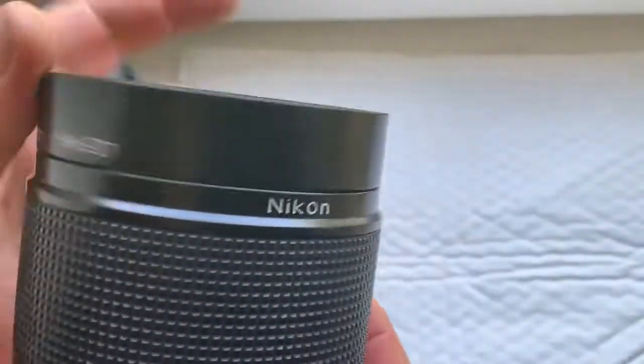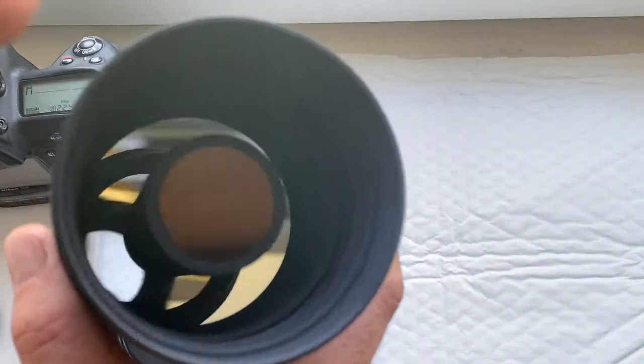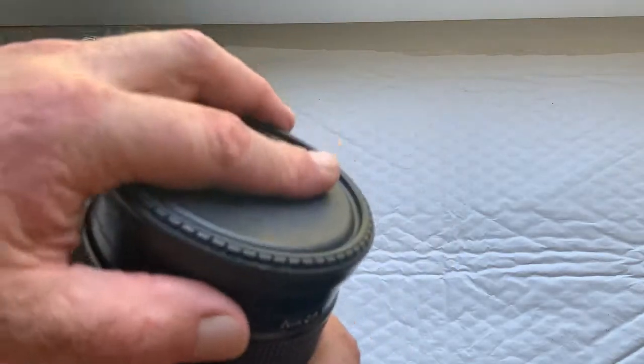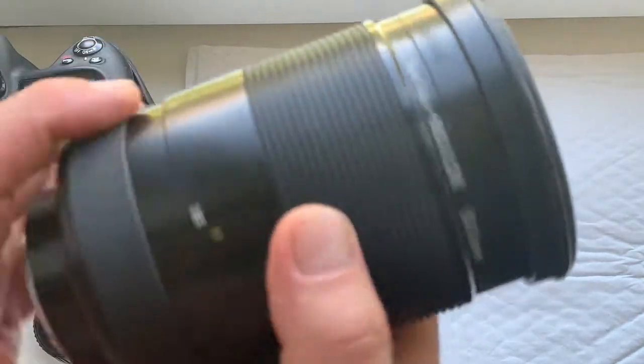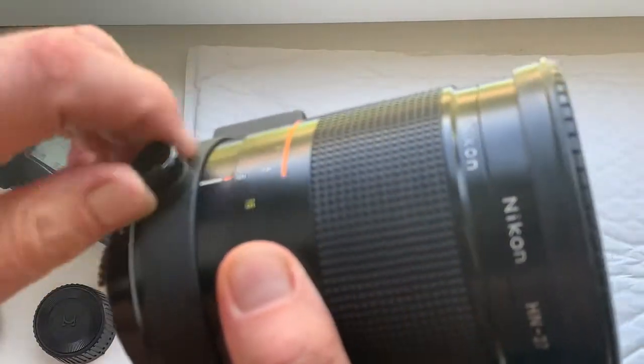This is the hood, and this is the front cap. Now I will check the lens in my camera.